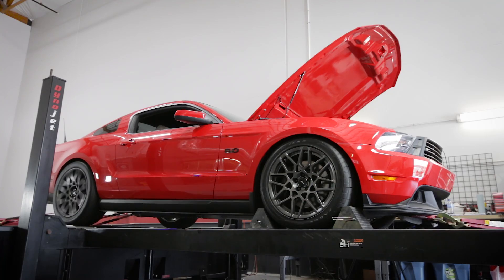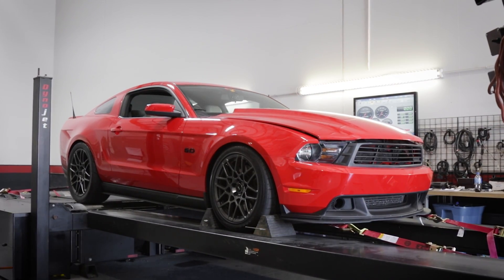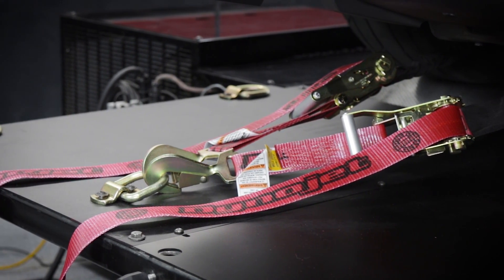Once you're satisfied, stop the drum using the brake button. Turn off the vehicle and do a final check of the tires, alignment on the drum, and adjust your straps as necessary.